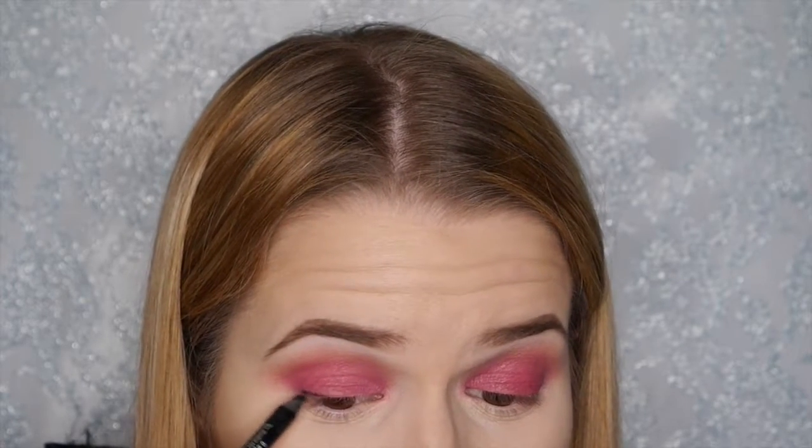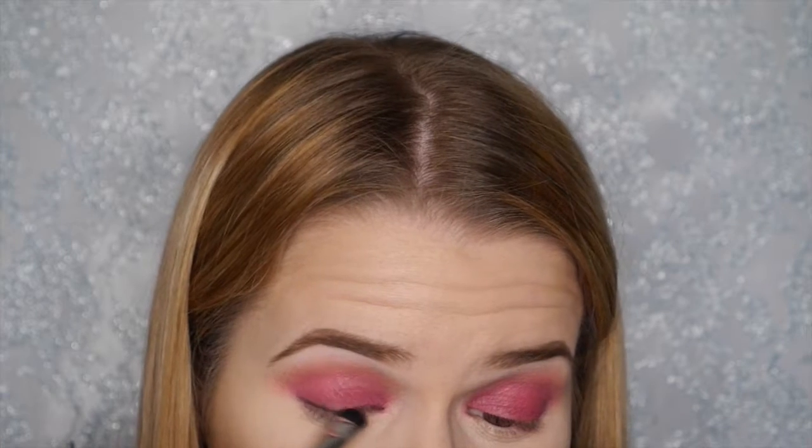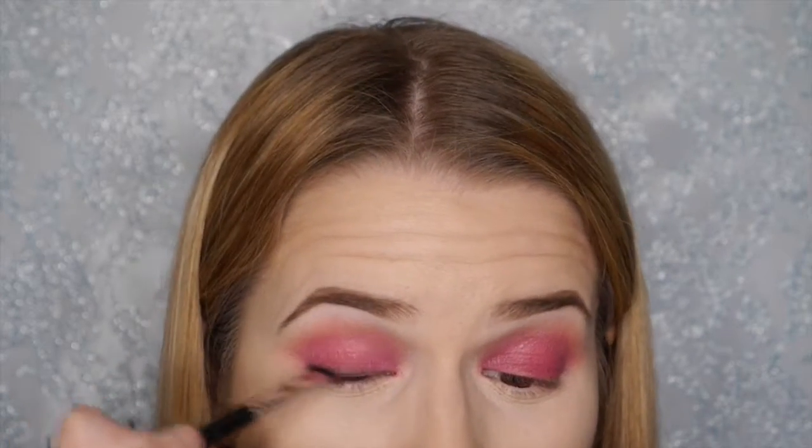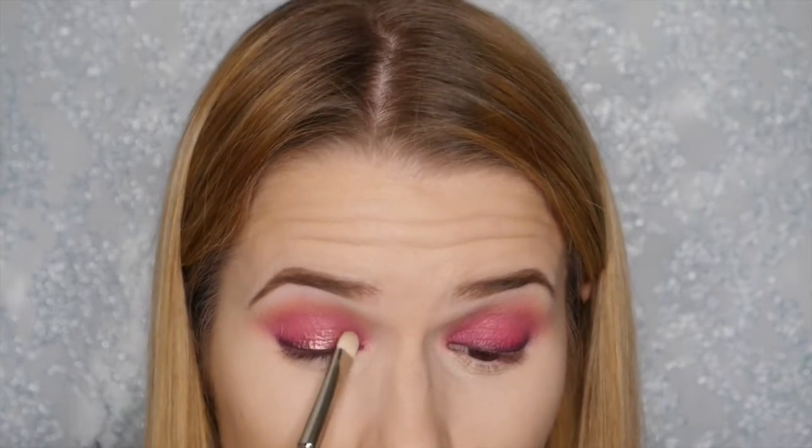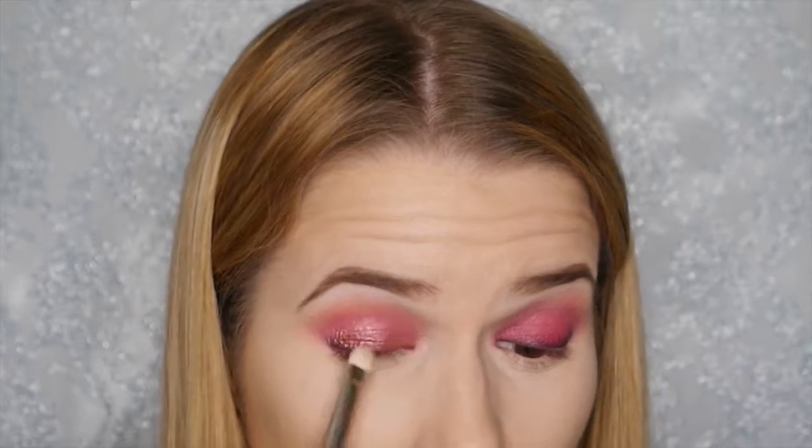It's all about smooth edges with this look. I'm taking the Urban Decay 24/7 eye pencil in the colour 0 and applying it as close as possible to the lash line to darken the area. Using a short shader brush to blend it out — you want to do this before the final eye shadow so it appears subtle. Then going back in with that dark berry shade to make sure the eyeliner edges are blended nicely onto the final eye shadow.